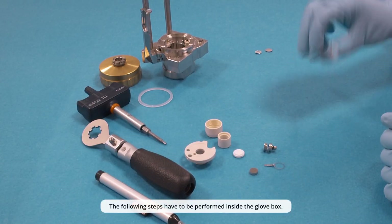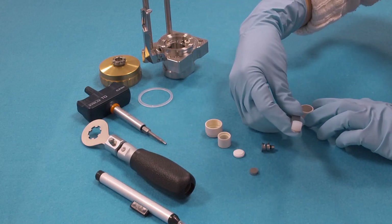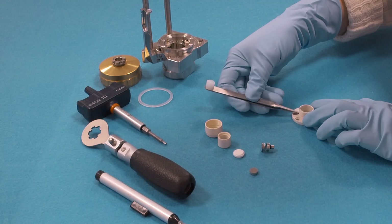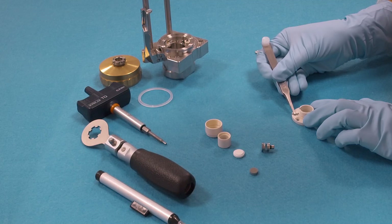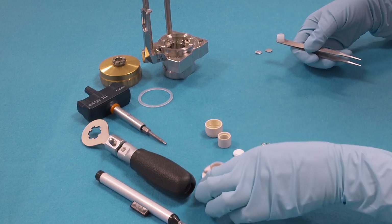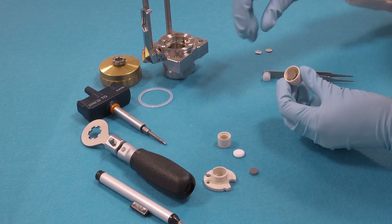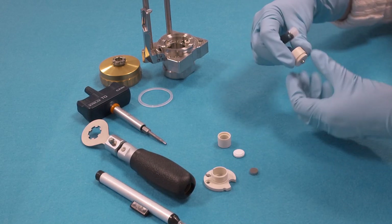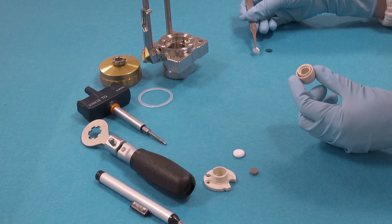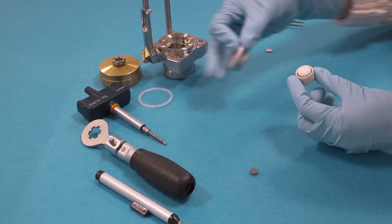So now all parts are inside the glove box. We put the frit flange on the table and insert the reference ring. Then we insert the plunger assembly into the thrust screw, press down the piston with the provided tweezers tool, then push into the frit sleeve. Insert the lithium metal counter electrode, 10 millimeter diameter or a little less. Then insert the glass frit, watching the orientation of the frit, and then screw in the frit flange.